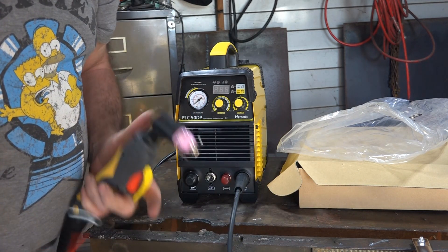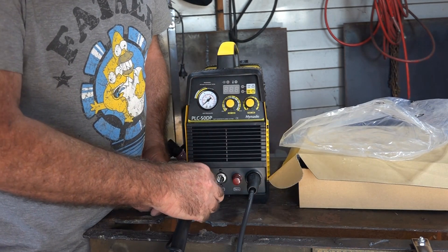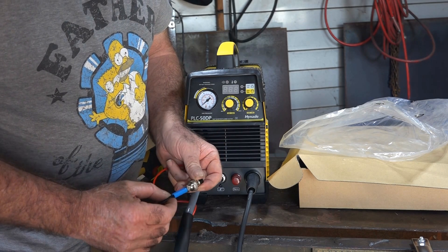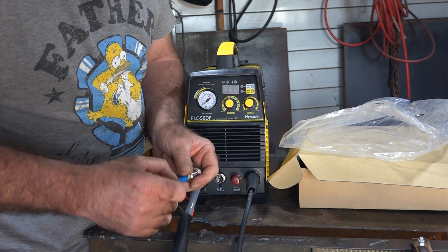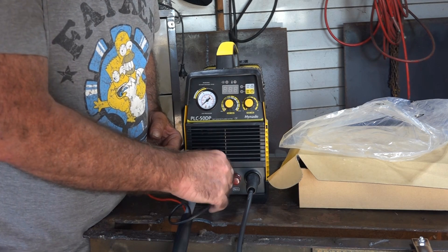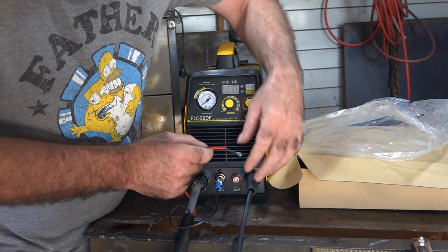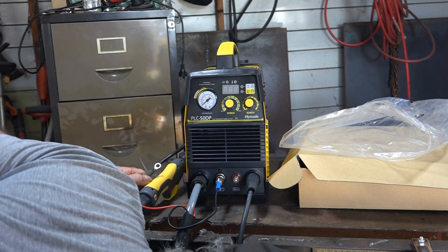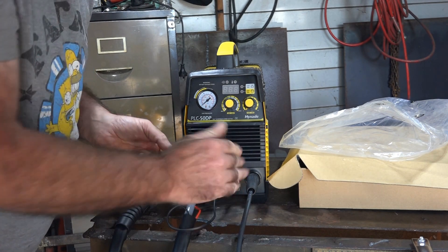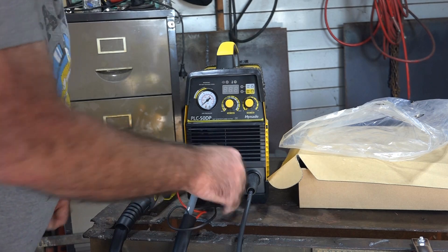I'll take this dust cap plug out of here, we'll screw the earth and the power lead in here. I even notice on the switch - some of them just have the wire going in there, but this has actually got a piece of reinforcing so you don't snap it off like I always used to do. Little things like that just make you think the machine's got that little bit extra quality. Put them in there, and we have our pilot arc wire here - that goes into the pilot arc slot. Make sure you do this pilot wire up tight because it has a tendency to vibrate when you're cutting, and once it starts to vibrate it'll start to pit and burn out your connector.